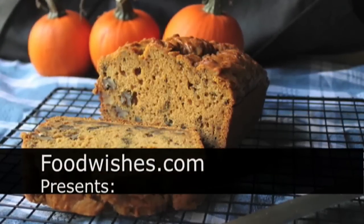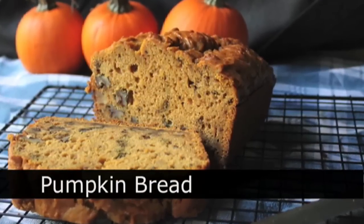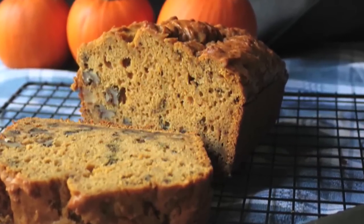Hello, this is Chef John from foodwishes.com with pumpkin bread. That's right, a little bit of an experiment. I wondered what would happen if I took my favorite banana bread recipe and did it with pumpkin for a seasonal twist.